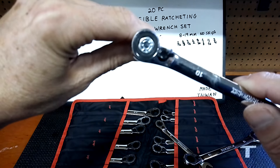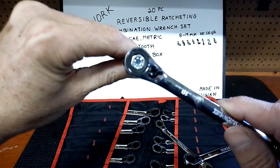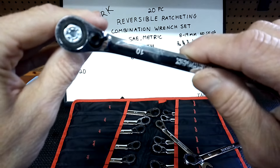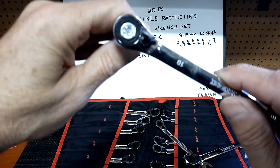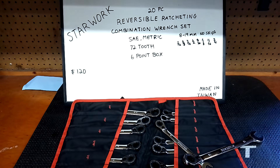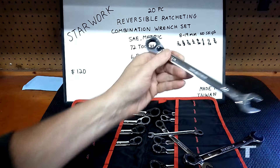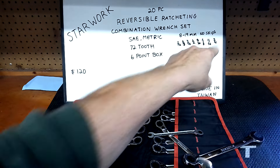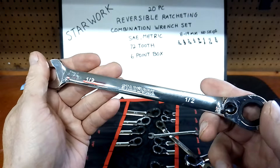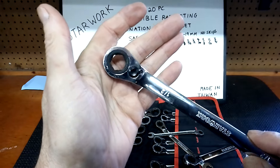I've had at least three guys ask me about these, thinking about buying them. $120 for 20 reversible ratchet wrenches is not a bad price. I just love the way they fit the fastener — so secure. Let's grab one on the SAE side. I think I've got a half inch — it goes from 3/4 down. I like that it covers both sides of the realm.